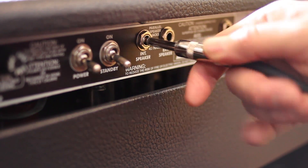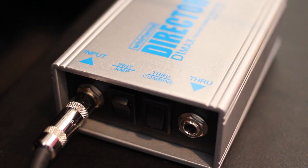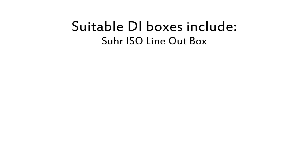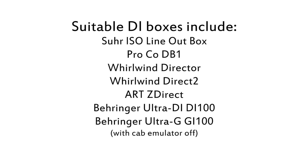Connect the amplifier speaker output to the speaker level input of the DI box. Be sure to use a DI box that is specifically designed to work with speaker level signals and one that does not have any onboard cabinet emulation. You can also use the DI output of your amp if it has one, as long as it doesn't have cabinet simulation.